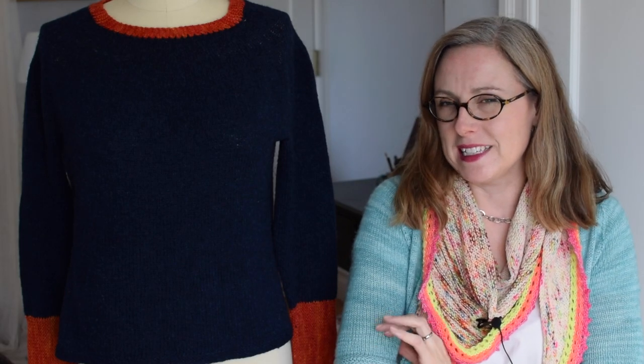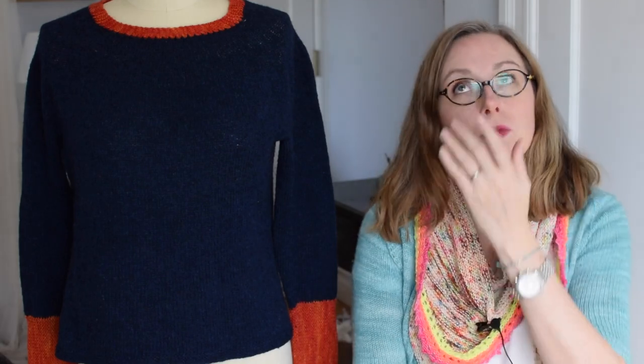I'm wearing my Solstice Cardi that you may already know from season one of the podcast. It's super soft — it's a wool blend with cashmere, and I think it has a tiny bit of nylon. It's a fingering weight yarn. It's multiplied. It is worsted spun.